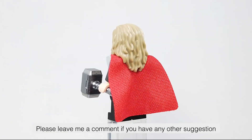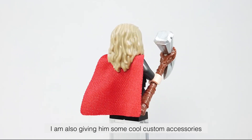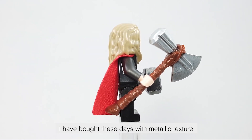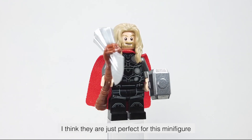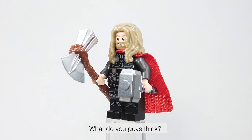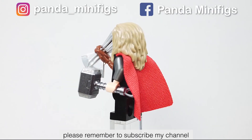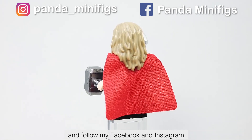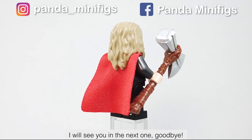Please leave me a comment if you have any other suggestions. I am also giving him some cool custom accessories I have bought recently with metallic texture — I think they are just perfect for this minifigure. What do you guys think? I hope you enjoy this video. Please remember to subscribe to my channel and follow my Facebook and Instagram. I will see you in the next one. Goodbye.